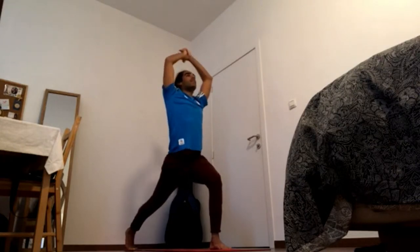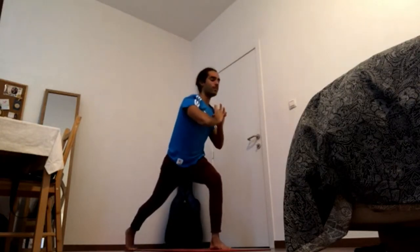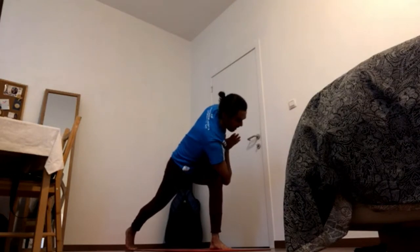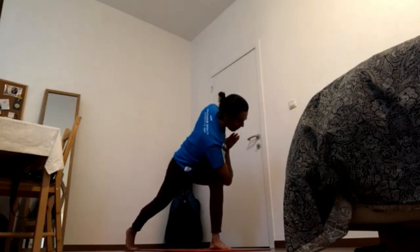Twisting lunge. Bring the left elbow to the right. Lead the left shoulder forward, right shoulder back, shoulder blades back and crown of the head forward.